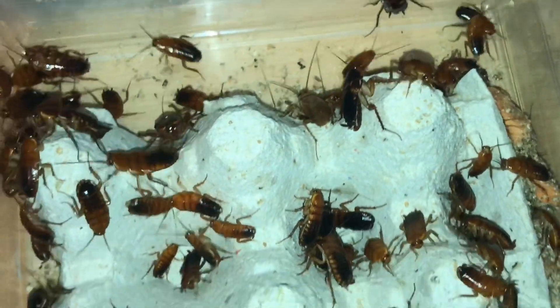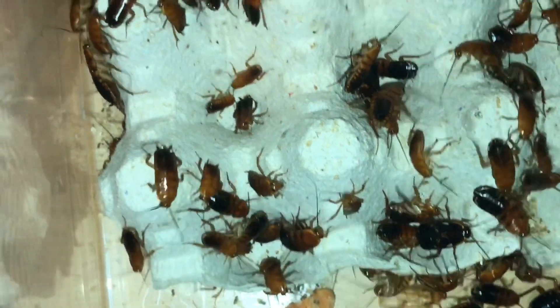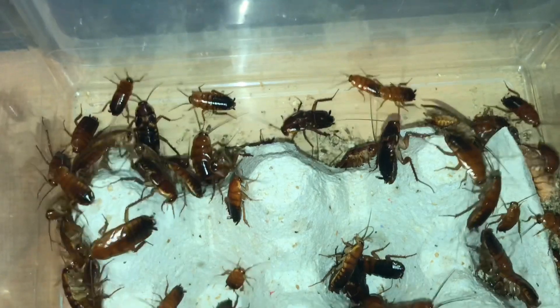These don't actually give birth live — they give birth to eggs which are called ootheca, and you just leave the ootheca on the floor and they just hatch into little babies.